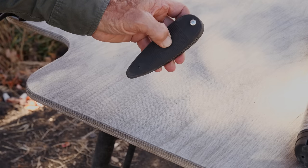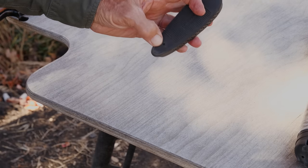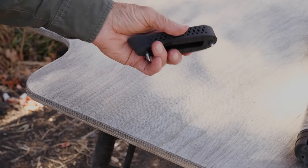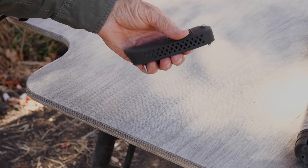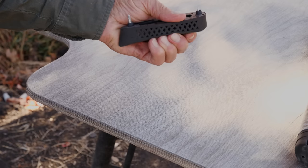A soft recoil pad can really help. If you don't like your recoil pad, you can replace it — it just takes a couple of screws through those little holes in the rubber pad. Take the one that's on your rifle off and replace it with one you think will make softer recoil. Just make sure you get the right width and length to cover your rifle's butt.